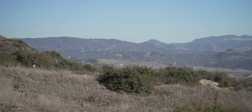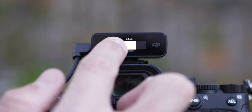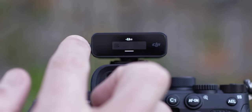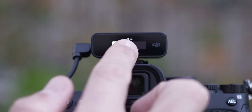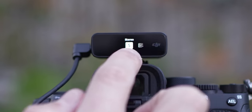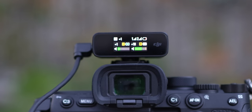Reason number five is the gain control on the transmitter — this is huge. You can actually adjust the gain on both the transmitter and the receiver. On the receiver, you can go into the menu setting and adjust plus 12 decibels or minus 12 decibels. This makes it so much easier to use, because depending on the situation you're in, you might want to adjust the gain on your transmitter independently from what's going into your camera.